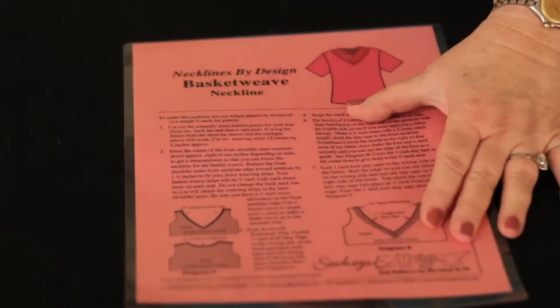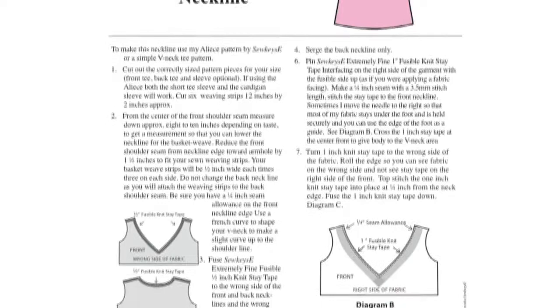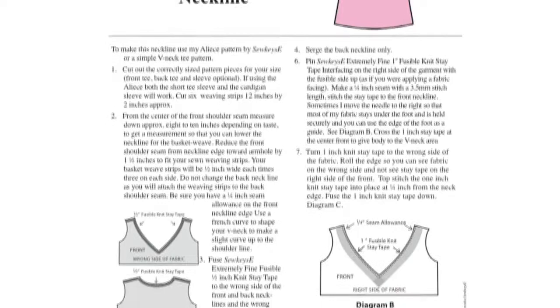This is my laminated sheet on what I call the basket weave neckline. It takes three strips of fabric on either side of the garment and comes down and makes a weave into the garment.